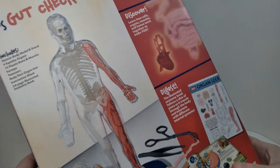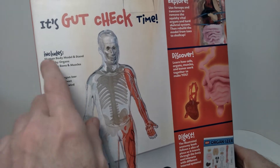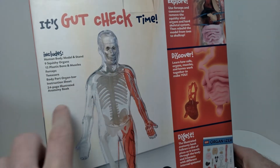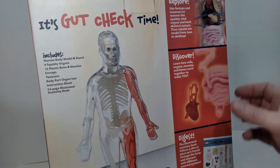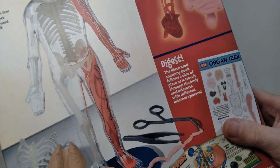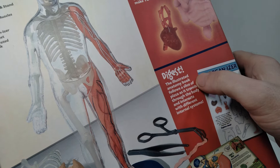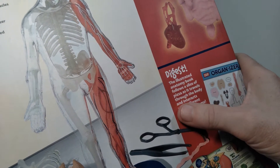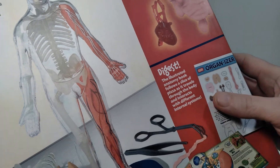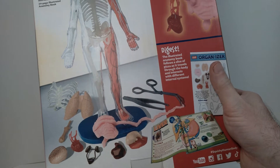On the back of the package you can actually see some interesting things. This is clearly marketed at kids — it's got 'Gut Check Time' and lists the various contents, talking a little bit about the educational aspects. It says the illustrated anatomy book follows a slice of pizza as it travels through the body and interacts with different internal systems, so they're clearly trying to teach kids about human anatomy and how it works.